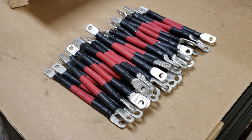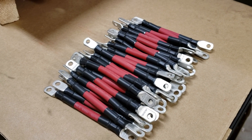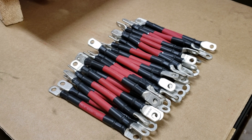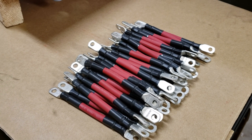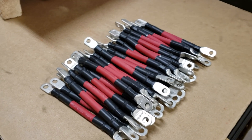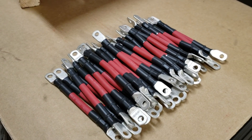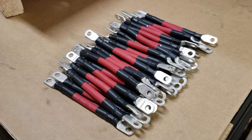Hello everyone. Last time when we left off, I was still building the interconnecting cables between the battery modules for my next power wall. This time you can see that I have all of them finished — they're ready to go, and I hope they will do a good job. Now on to the next thing.